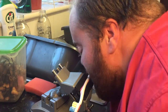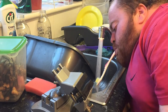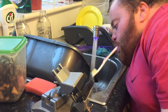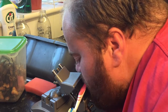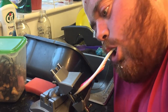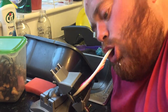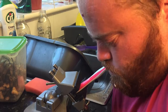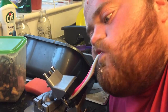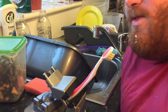I need to rinse it off. I'll turn it around. Tap on with my chin. I'm going to start again.